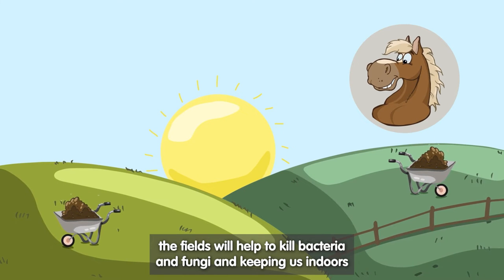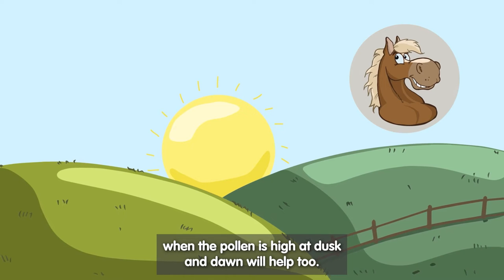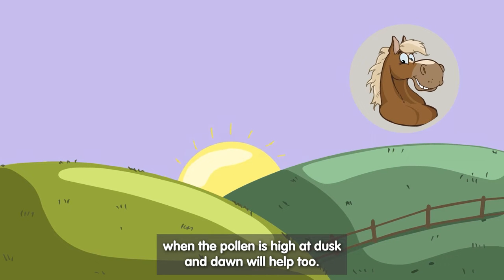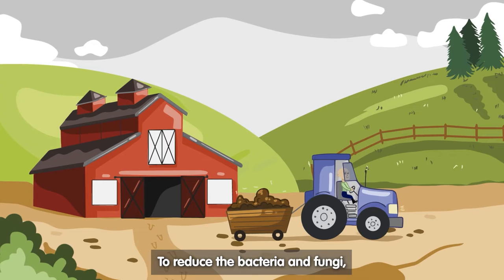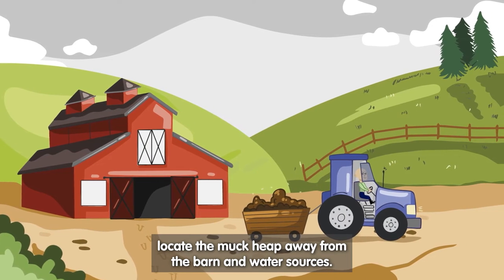Clearing the muck off the fields will help to kill bacteria and fungi, and keeping us indoors when the pollen is high at dusk and dawn will help too. To reduce the bacteria and fungi, locate the muck heap away from the barn and water sources.